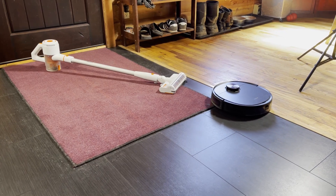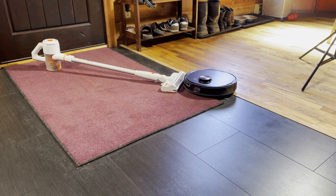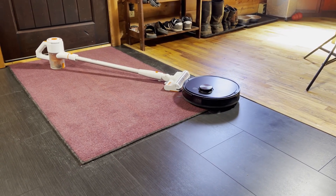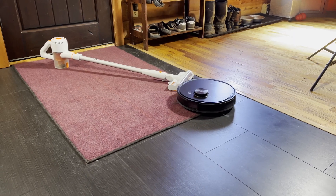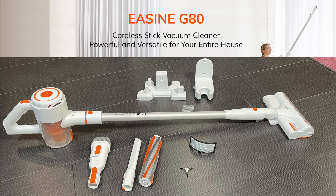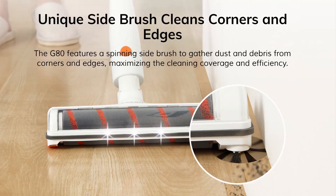My channel is about robot vacuums, but sometimes things get in the way. Today, that something is the Ezine G80 Cordless Stick Vac by iLife. You might be asking, Mike, why are you reviewing a stick vac? I like this vacuum because it has some features I've never seen on a stick vac before — in fact, one I've only seen on robot vacuums, and that's a spinning side brush.